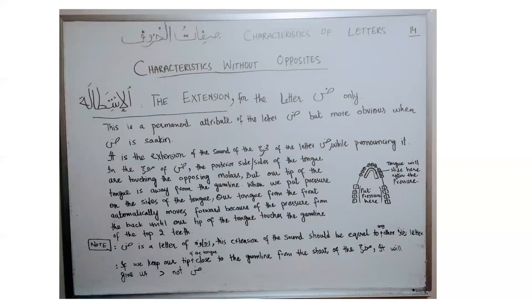So I will say 'yaudrib' — keeping all of those things in mind while pronouncing letter daud. Another example is 'wal-a-rudu'. If I choose to stop, I will stop at letter daud with a sukun. I have to make sure the timing I give to daud is more than ra, because ra is a letter of bainiya and daud is a letter of rukhawah. So I should say it like this: 'wal-a-rudu'.